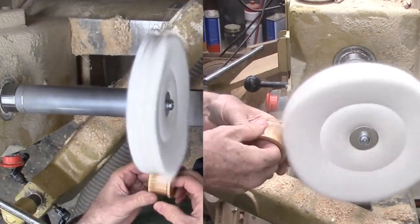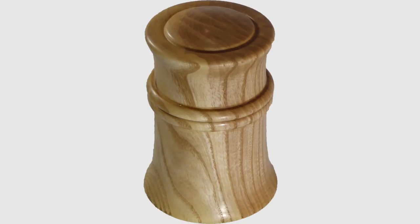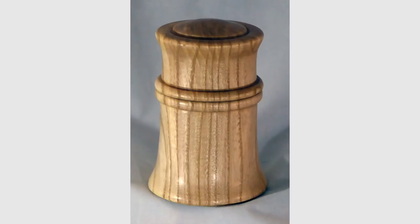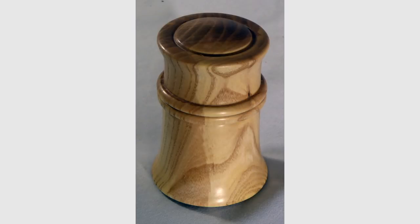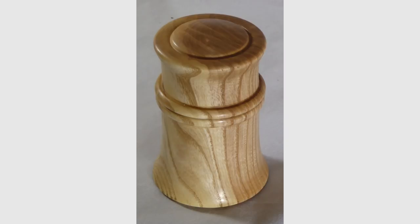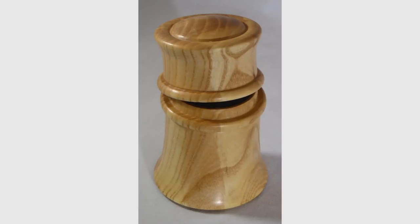Boxes are fun and easy if you follow this process. Please give this video a thumbs up, subscribe on my website, tell your friends and send me your comments and questions. Every week I make a new woodturning video. Please wear your full face shield anytime the lathe is running. Until next week's video, this is Alan Stratton from As Wood Turns.